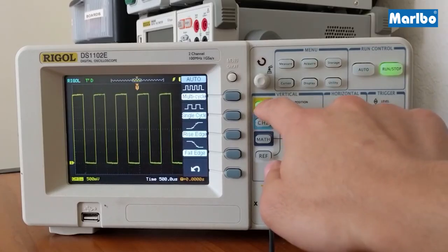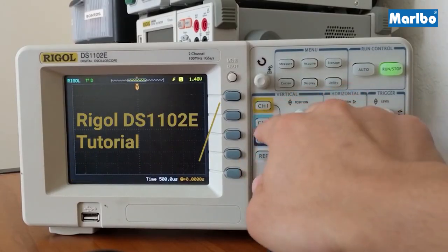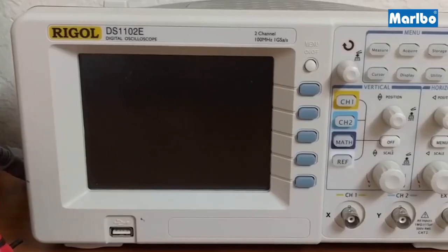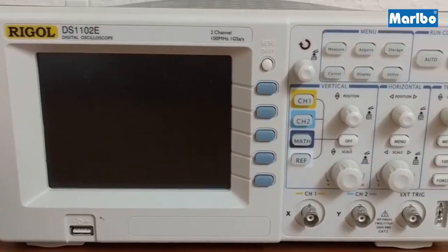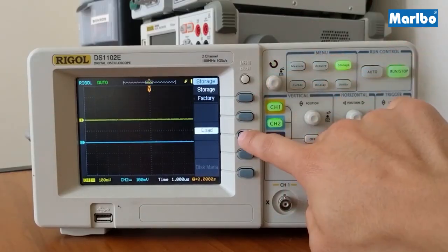In this tutorial series we're going to be looking at how to use the Regal 1102e Oscilloscope. In this first video we'll be going over an overview of the scope as well as the initial setup and calibration of the probe.